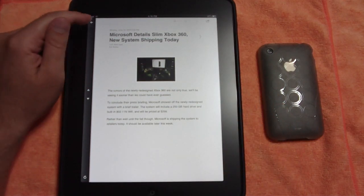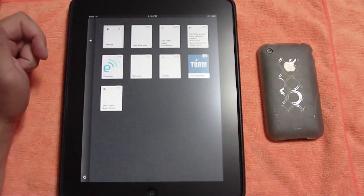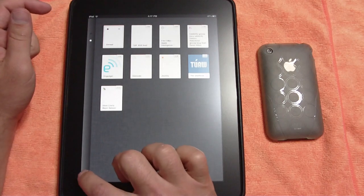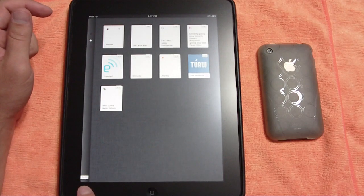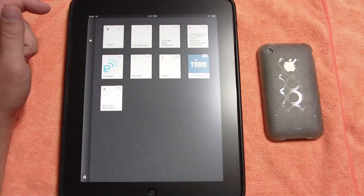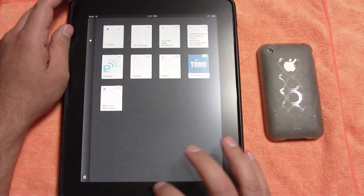I'm really happy with this. It syncs to your Google Reader — I've got 42 unread items right now. Down here there's a refresh button and it will say sync. It will also cache items for you for offline reading as well.